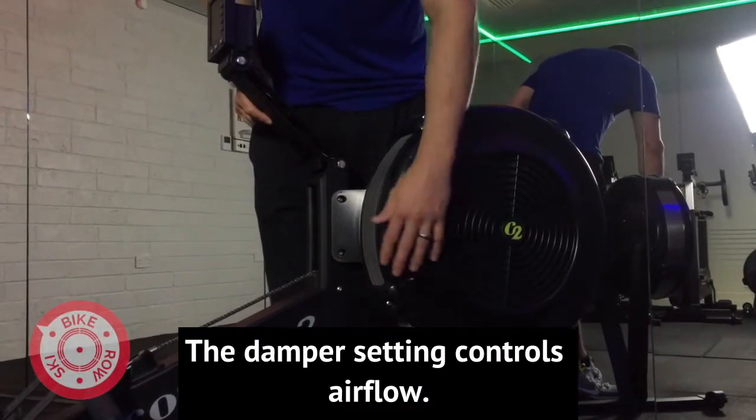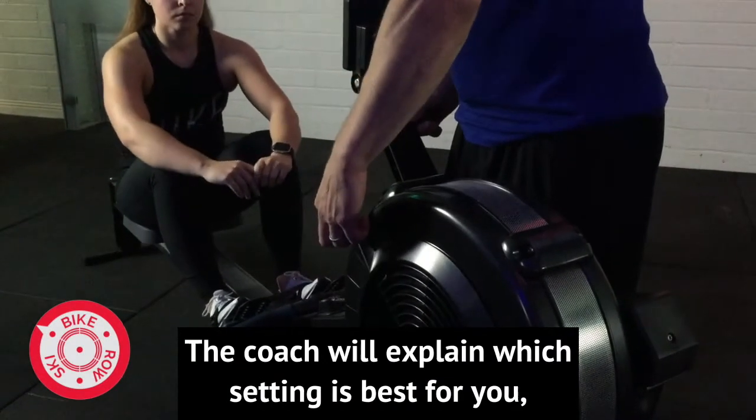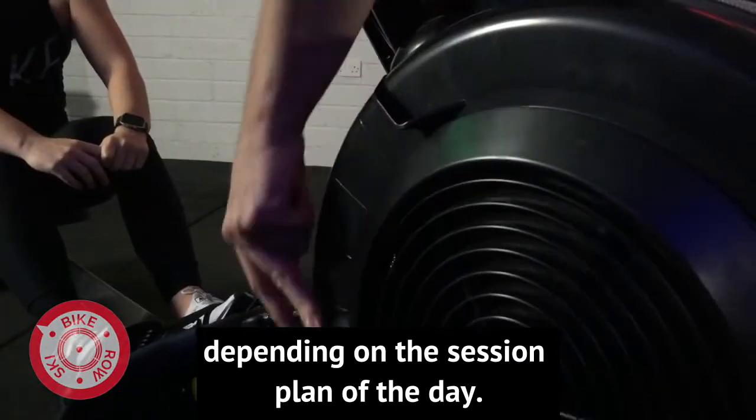The damper setting controls airflow — they are not gears. A coach will explain which setting is best for you depending on the session plan of the day.